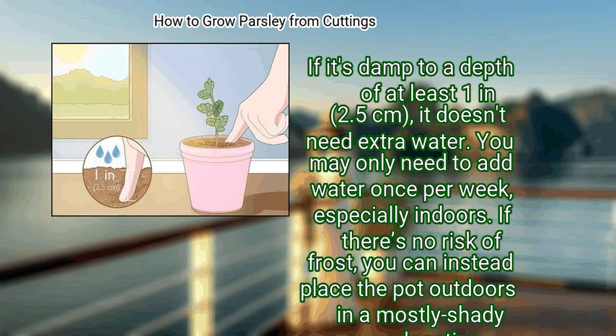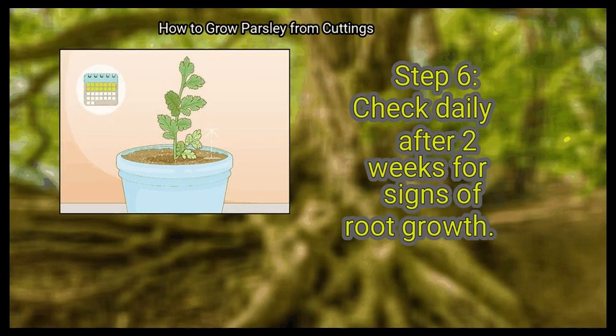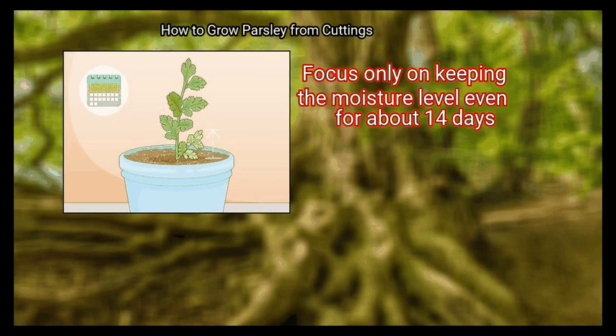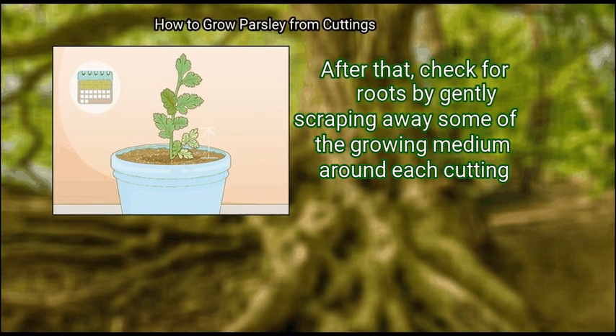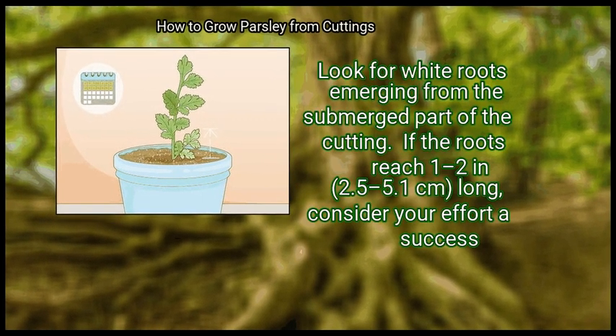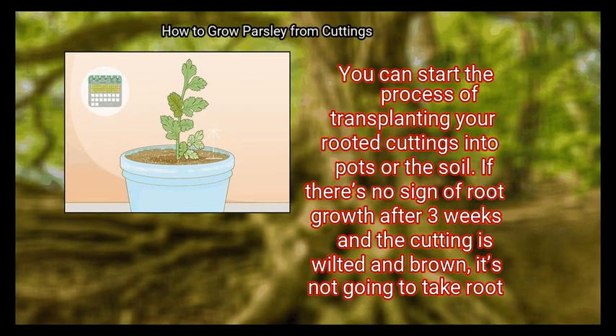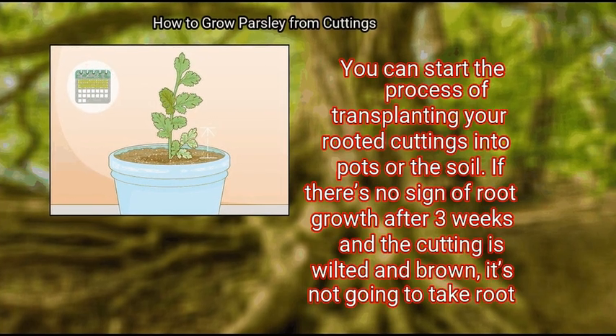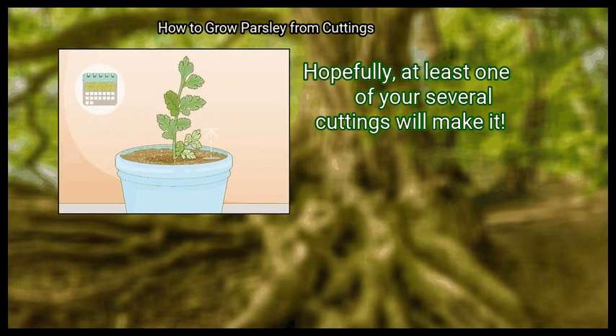If there's no risk of frost, you can instead place the pot outdoors in a mostly shady location, though it's more challenging to control the moisture level outdoors. Finally, check daily after two weeks for signs of root growth. Focus only on keeping the moisture level even for about 14 days. After that, check for roots by gently scraping away some of the growing medium around each cutting. Look for white roots emerging from the submerged part of the cutting. If the roots reach 1 to 2 inches (2.5 to 5.1 cm) long, consider your effort a success and start transplanting. If there's no sign of root growth after three weeks and the cutting is wilted and brown, it's not going to take root. Hopefully, at least one of your several cuttings will make it.